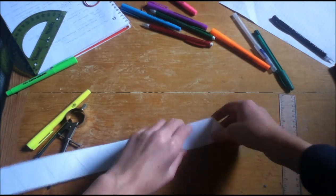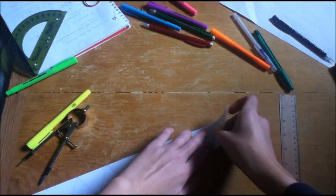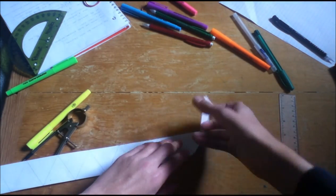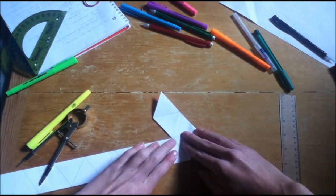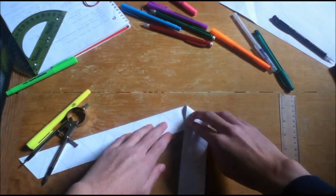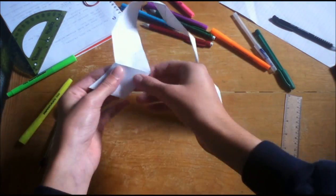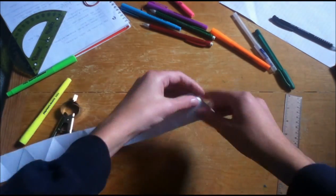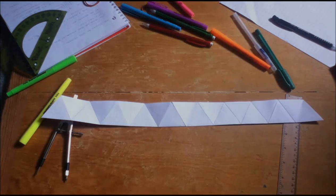And then you want to crease along all of the edges of the triangles. This ensures that when you make your hexahexaflexagon, it will flex very easily and not get stuck. Go along all the segments, all the lines connecting the triangles, and just crease them up. Once you're done, you are ready to decorate. I'm going to do that and I will be right back once I finish.